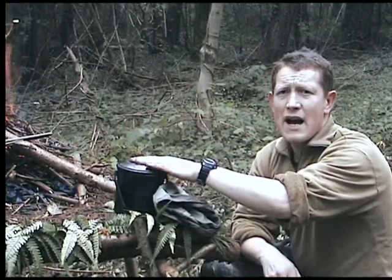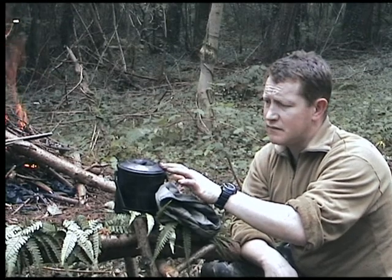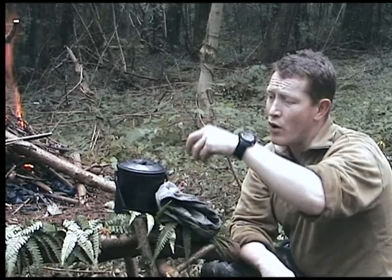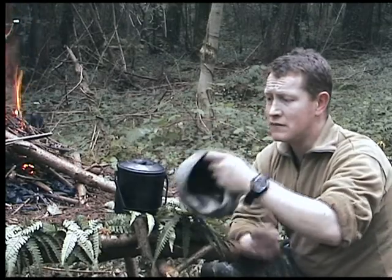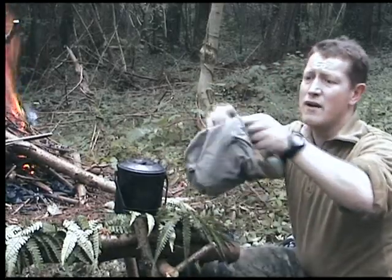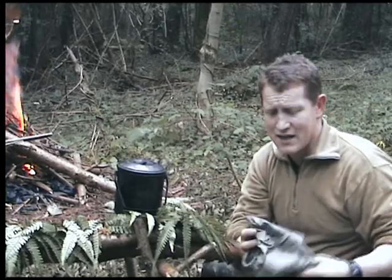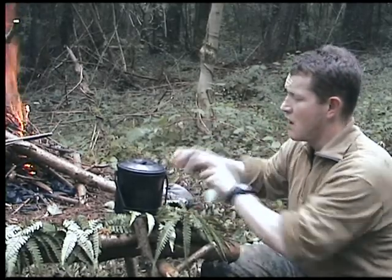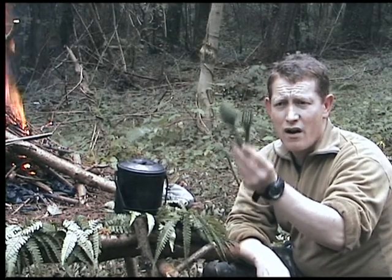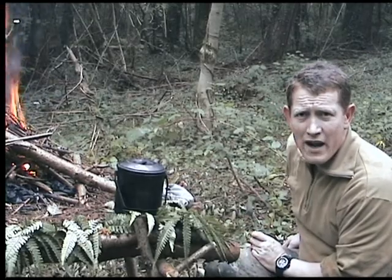This is my Zebra billy can - the small one. I get three large cups of tea out of this and there's enough room to boil-in-the-bag food in it. I've made a container out of an old trouser leg with a drawstring to stop the black going into my rucksack. To the side of that I carry two plastic cutlery - a spoon and fork. I don't bother with a knife because I've always got one on my hip.